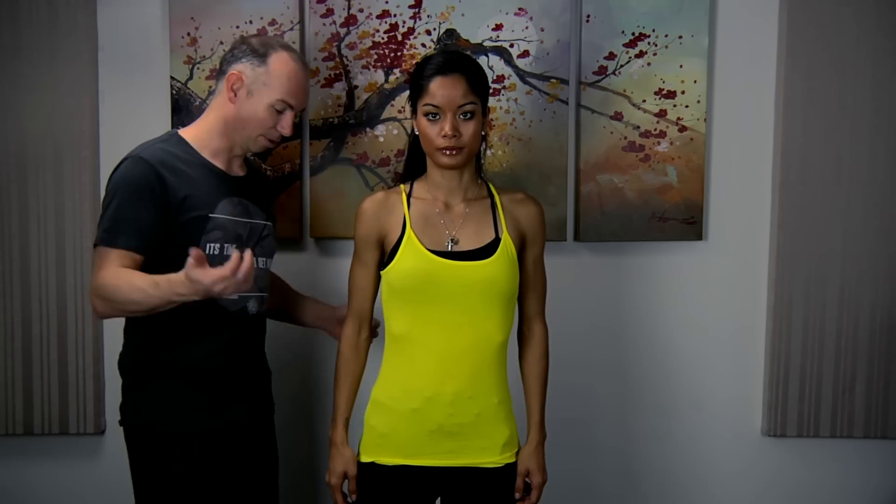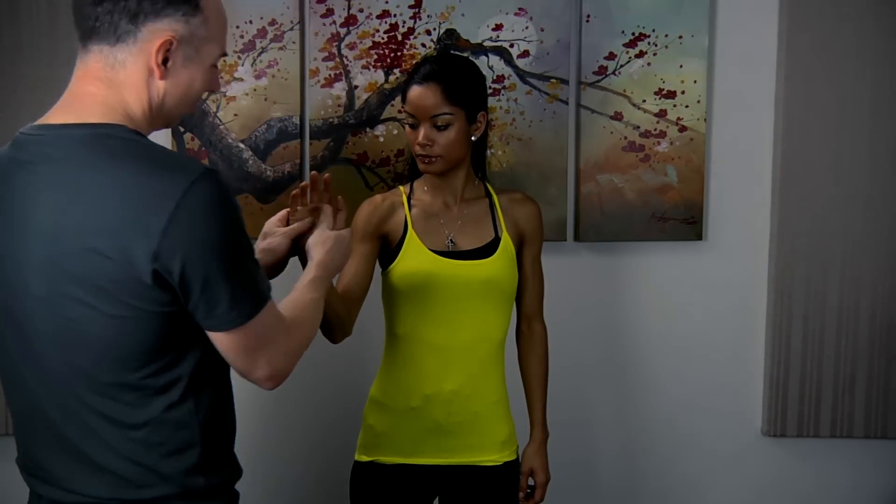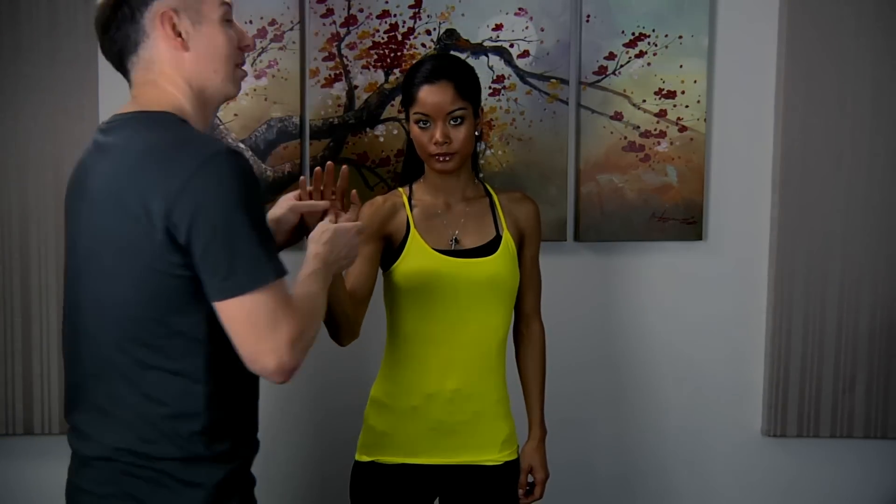What we're going to do today is a little bit of an arm and shoulder massage. We're going to do it while we're standing. So first off, what we want to do is just start massaging the hand.